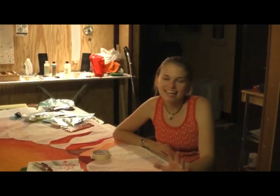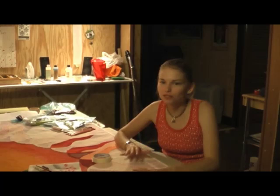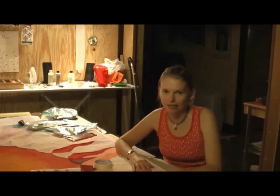Today we're going to learn how to apply Shiva Paint Sticks to your quilt. This is a quilt that's already been finished and completely quilted, and now I'm applying Shiva Paint Sticks at the very end. So let's get started.